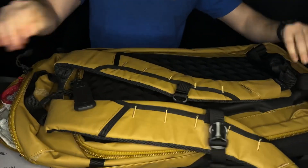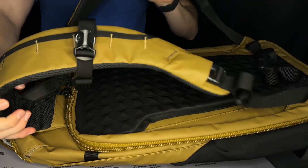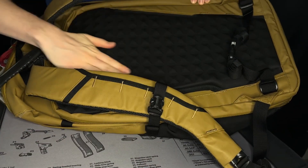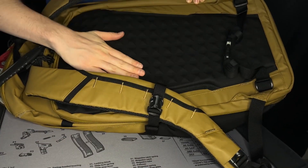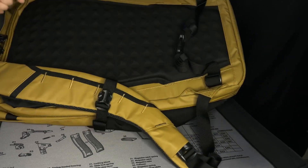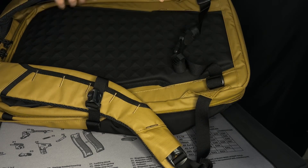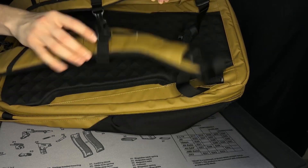Flipping it over here, you do have your straps built in right here to carry it as a backpack. And then you have a nice comfortable section of foam that's very padded, so you don't have to worry about that. And then you have all these straps if you want to do a waistband buckle-in or buckle in your straps across the top as well.